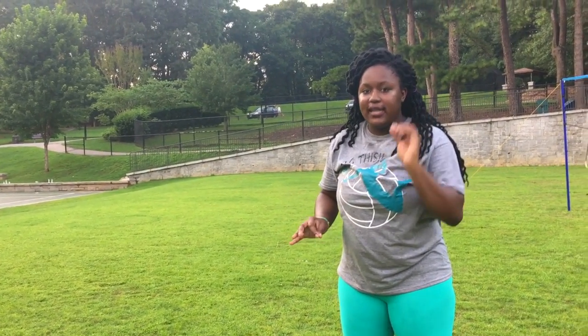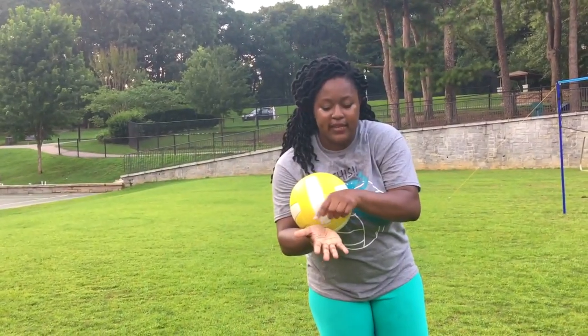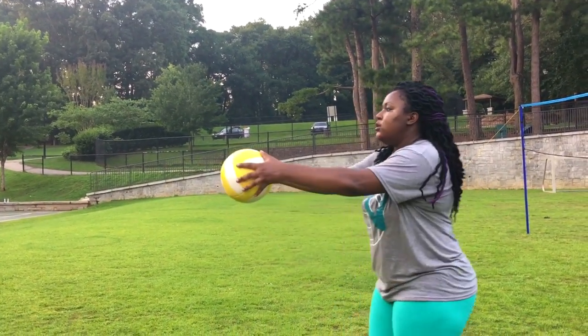I'm going to show you how to improperly set and how to set correctly. When you're setting, you cannot contact the ball with your full hand — it is fingertip only. So make sure your hands are ball-shaped and come up using just your fingertips.